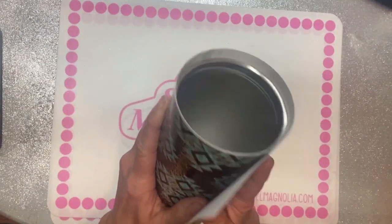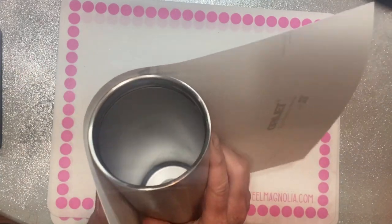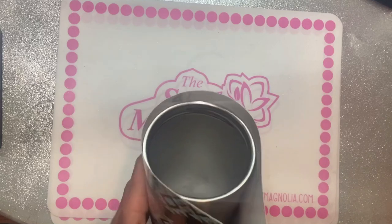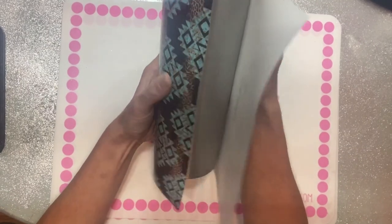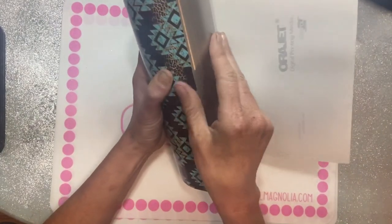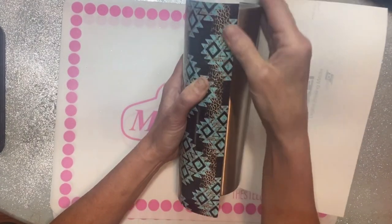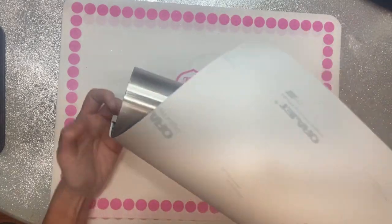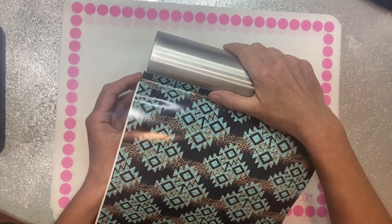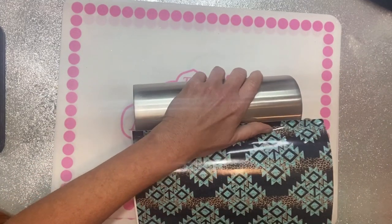I'm just laying it on there and then wrapping it around until the top edge of the vinyl is lined up straight around the cup. Once I confirm that, I press that little strip down firmly against the cup. Then I'll turn the cup over and just barely start to peel the rest of the backing off. As I rotate the cup, I let the pressure of applying the vinyl peel the backing off as I work my way around.